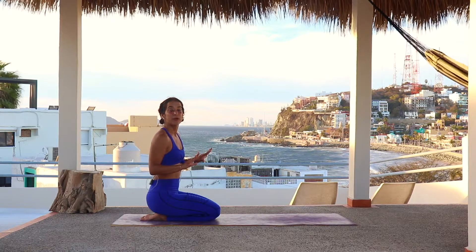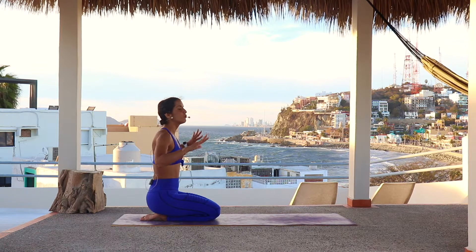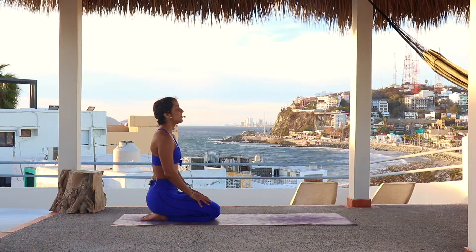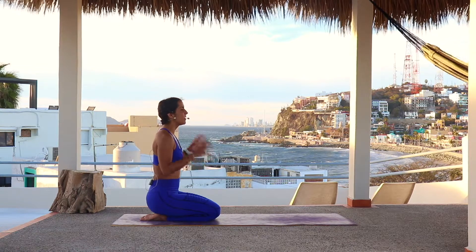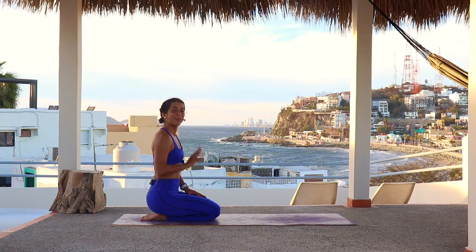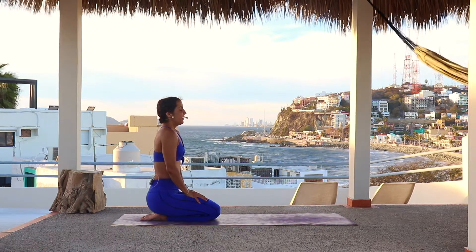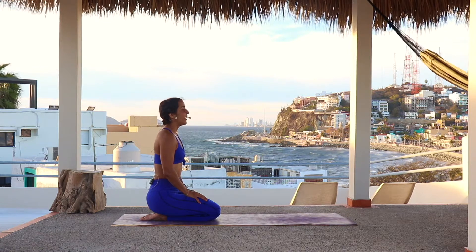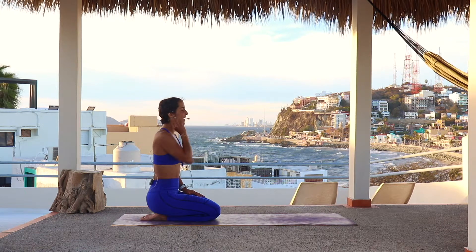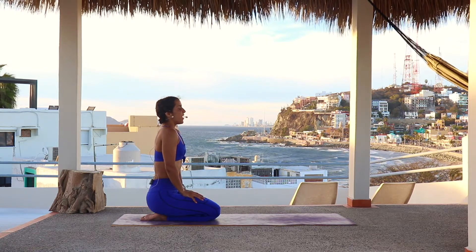Let's start in any comfortable sitting position, whatever is comfortable for you. Close your eyes, disconnect from the outside world, relax the shoulders, and let's arrive in the present. If you have an intention you'd like to set, go ahead — it can be anything. Let's start our practice today connecting with three purifying breaths. Inhale through your nose, exhale, release.